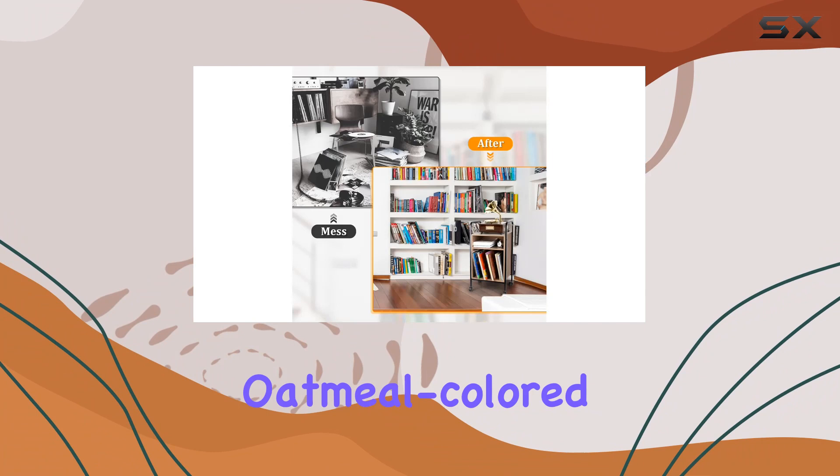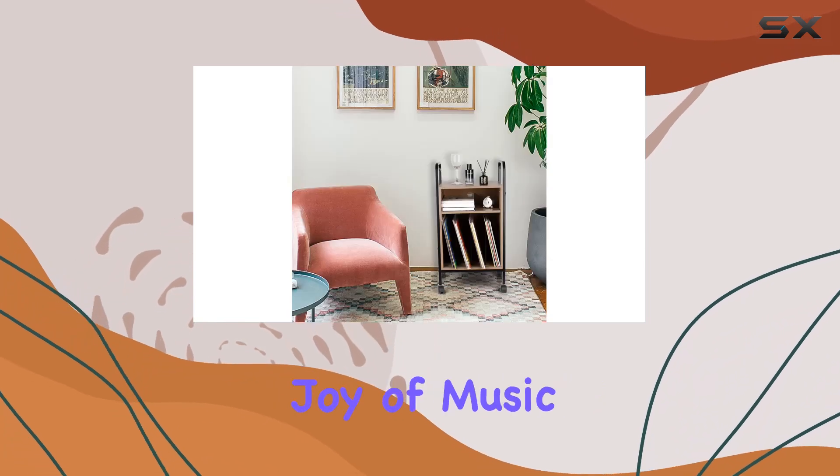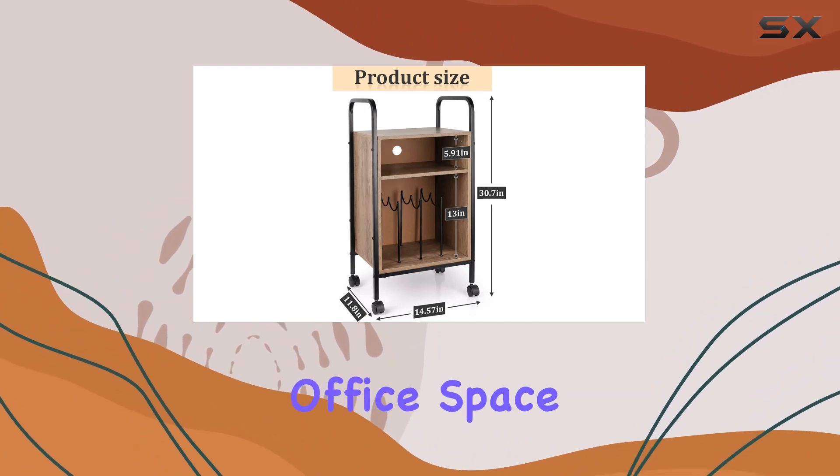This farmhouse oatmeal colored stand is not just a piece of furniture — it's a delicate gift for yourself or any music lover in your life. Share the joy of music and style with the Flintley record player stand, a surprising and moving gift that will enhance any home or office space.